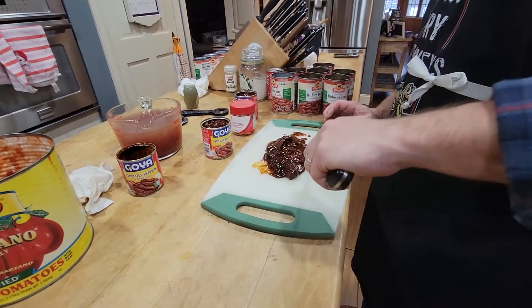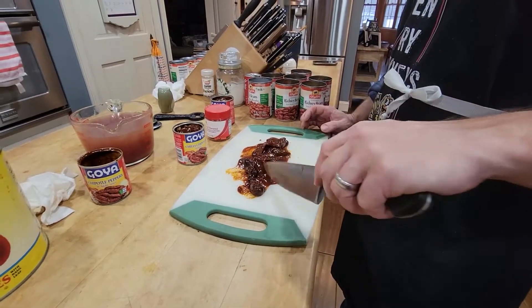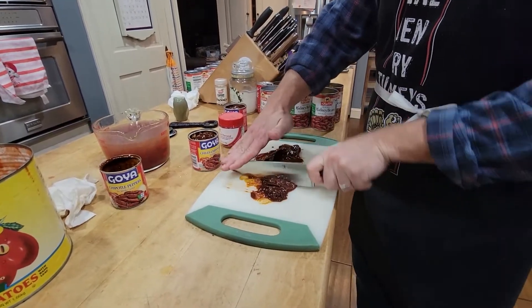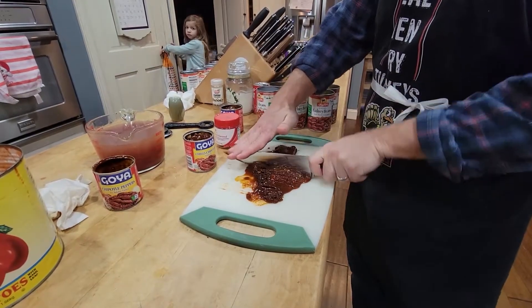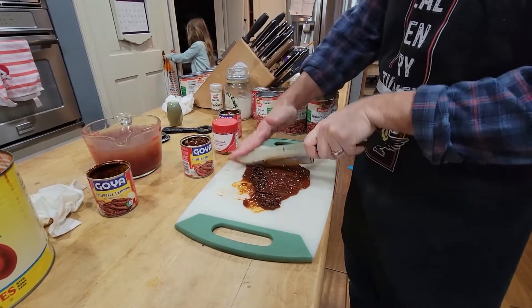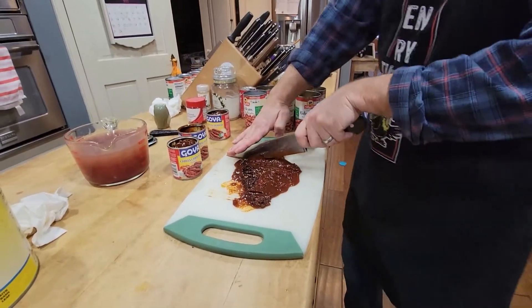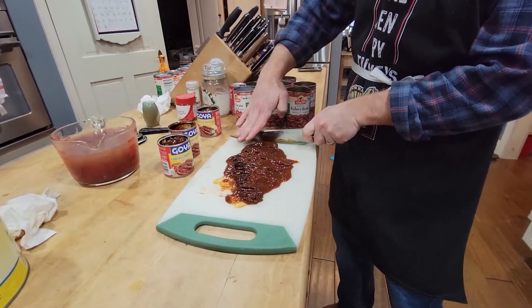Now these chipotles are where our smoky heat comes from. I've been putting in a little bit of cayenne and a little chili powder, but we're going to dice these chipotles up real fine and drop them in. I'll drop two cans in right away and leave one in reserve — we'll taste the heat first, and if we need to add a little kick to it we'll drop that third can in later.